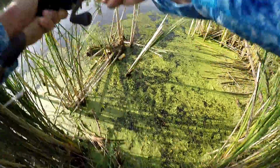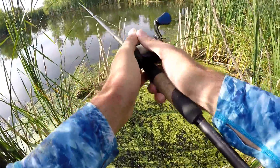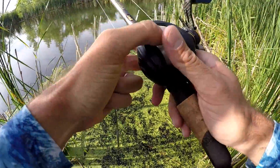Look at that. Why is my line moving? Look at that. Took my stick bait. Well, that's two casts, two fish. Might be a good sign.